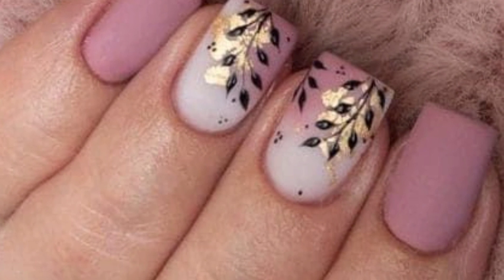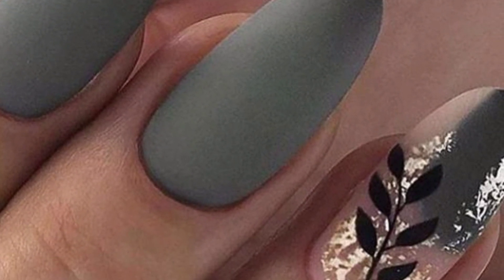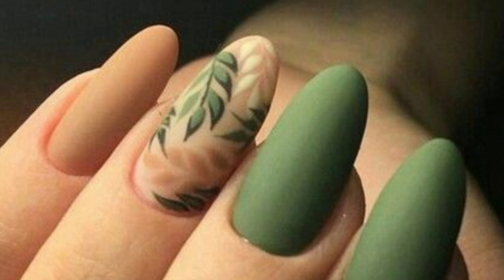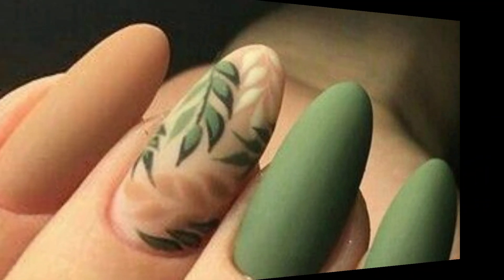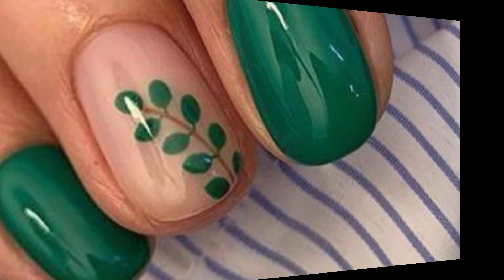Dear friends, I'm providing the most beautiful and gorgeous designs of leaf print nail art. Creating leaf print nail art is a fun way to embrace nature-inspired designs. Choose a base color, let it dry, then use a thin brush to paint delicate leaf shapes with contrasting colors. Experiment with different leaf types for a unique look, and finish with a top coat for a polished finish.